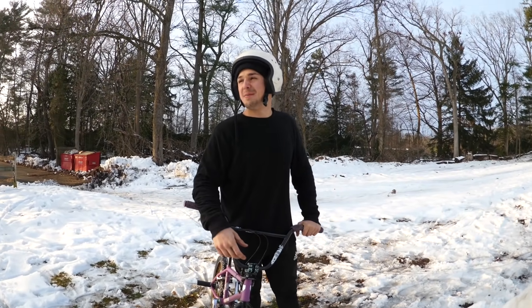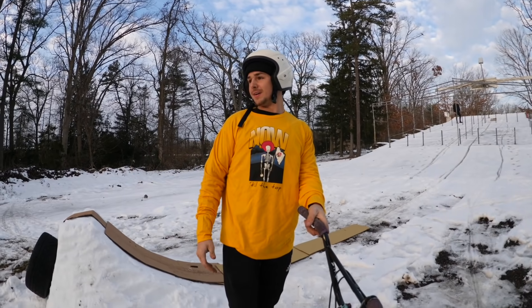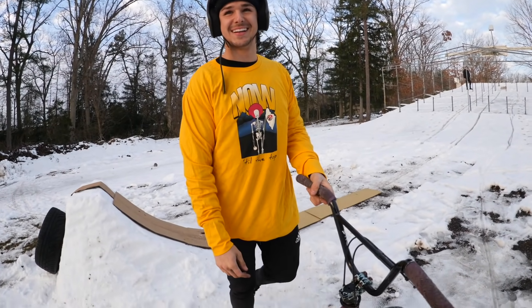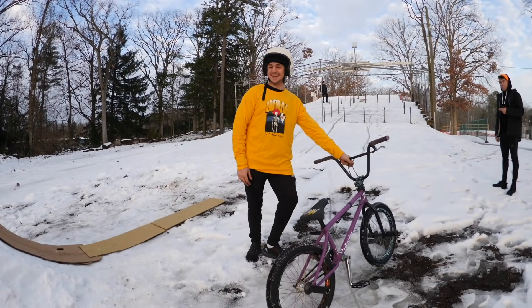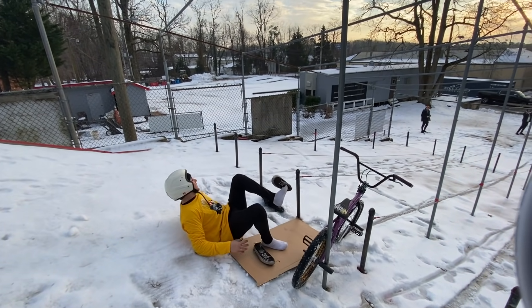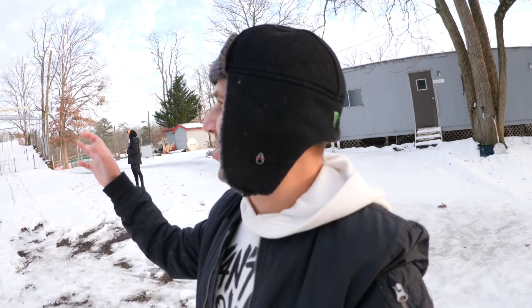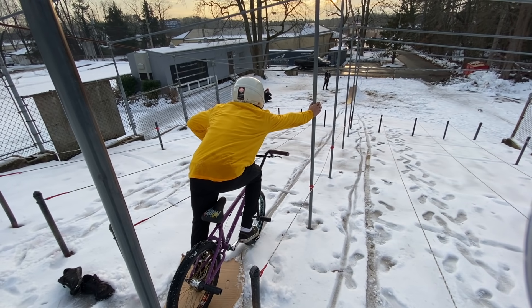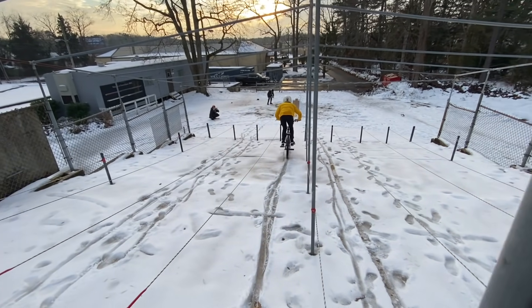The jump checks out — it's back and ready. Matty is bundled up with three layers on top to stay warm. He's on top of the hill standing on cardboard with a pair of dry shoes so his feet stay as grippy as possible on the pedals when he comes around the flip. We've got the camera positioned over there. It's a backflip on a snow jump — something none of us have ever seen before. Here we go — come on Matt, you've got this one.